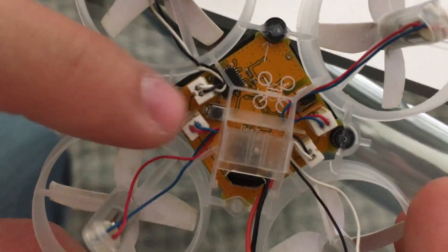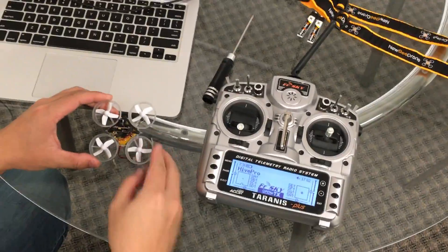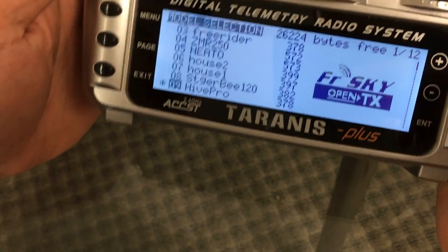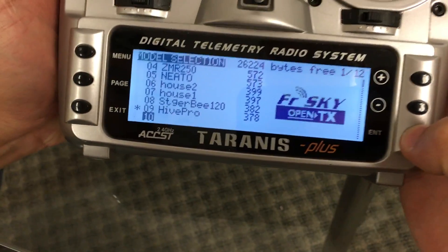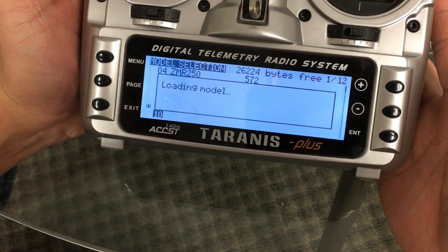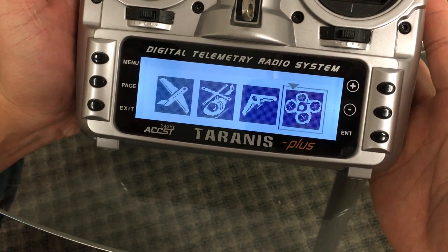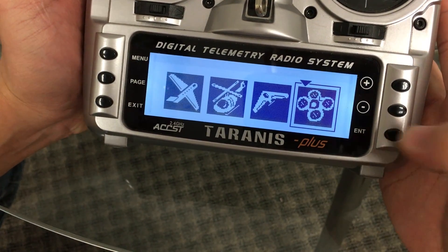So as you can see there, that's the bind button. We're going to go ahead and create a brand new model here on the Taranis. The first step is to go ahead and click on menu, then go down to an empty slot, and hold down on enter. You'll see 'create model' pop up, push enter, and it's going to load the model. Then use the down button to select the quadcopter symbol and push enter.